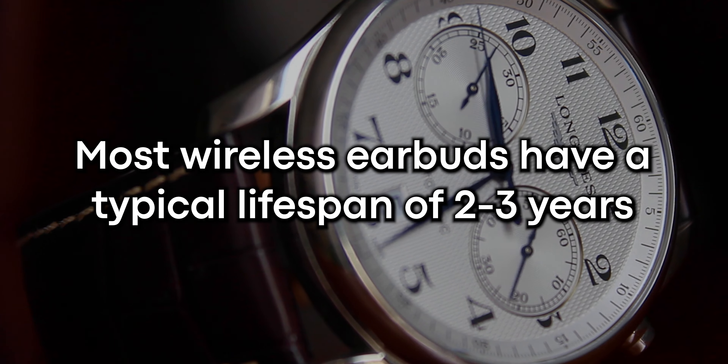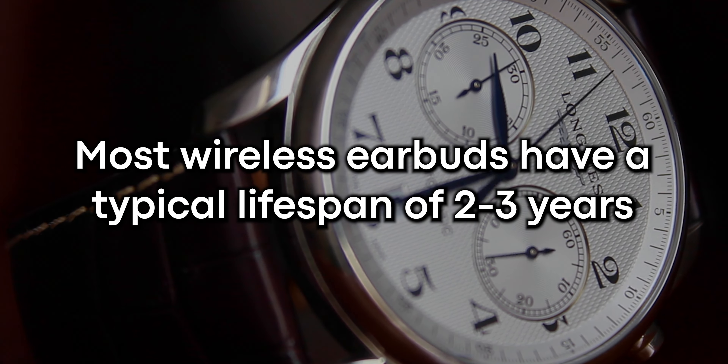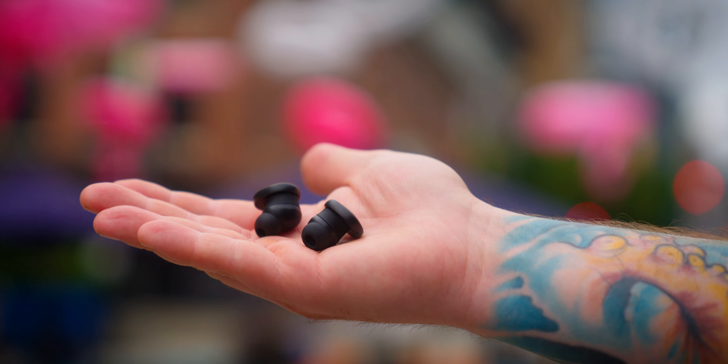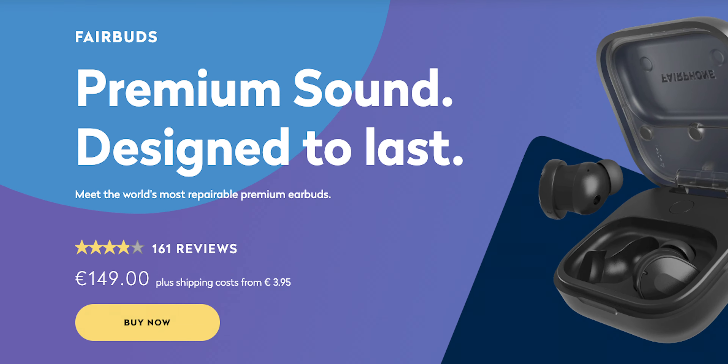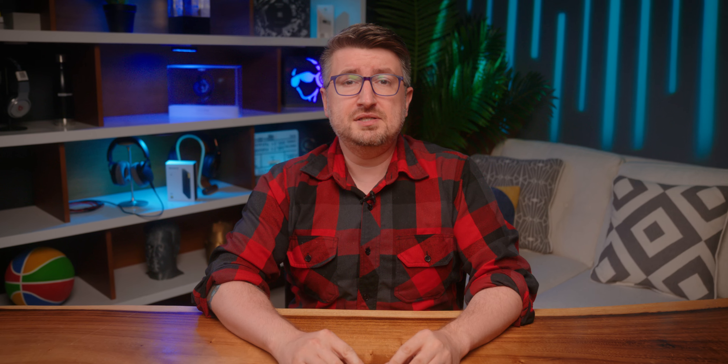In general, these earbuds aren't going to compete with the top of the market when it comes to bells and whistles, but that's really not the selling point here. The selling point of the Fairbuds is the ability to repair them almost indefinitely. Unlike most wireless earbuds, which have an operating life of two to three years, these can theoretically last you forever — which makes that €149 price tag a lot easier to justify.